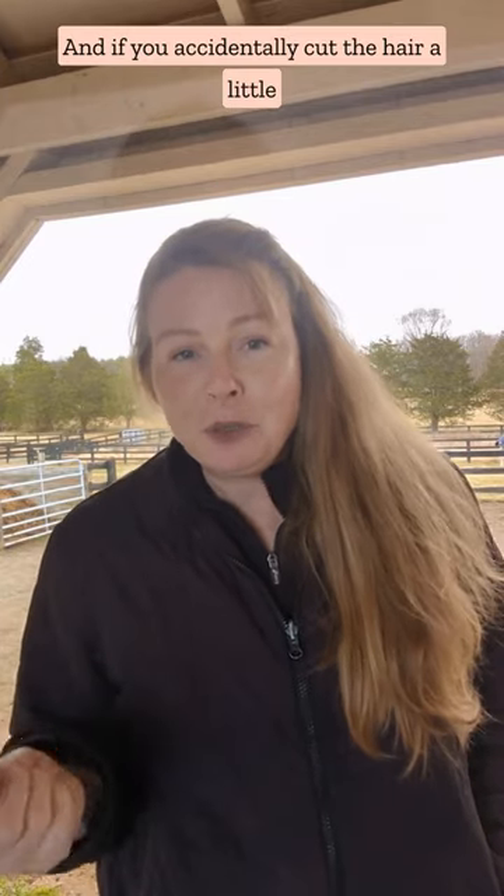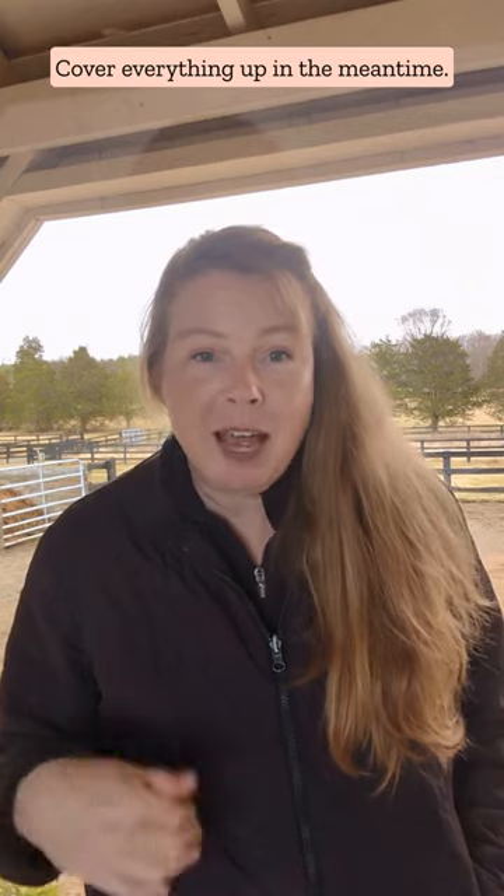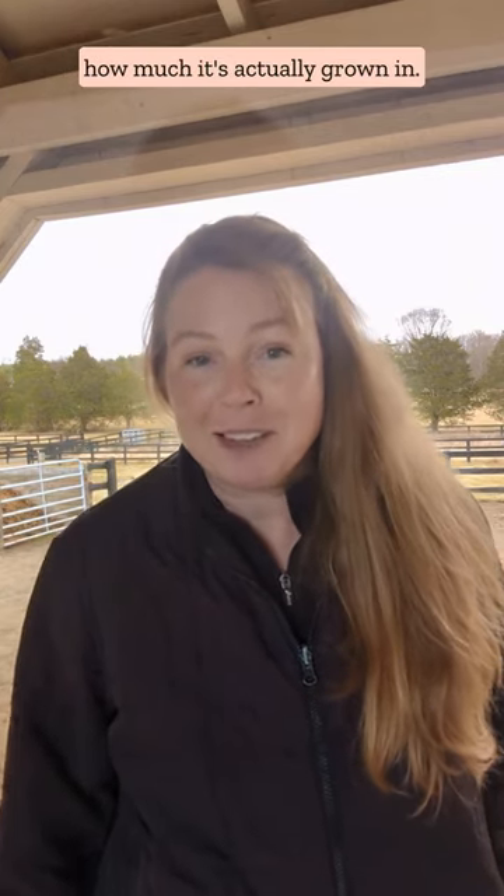And if you accidentally cut the hair a little shorter than you anticipated, don't worry about it. Cover everything up in the meantime, and in about two weeks you'll see how much it's actually grown in.